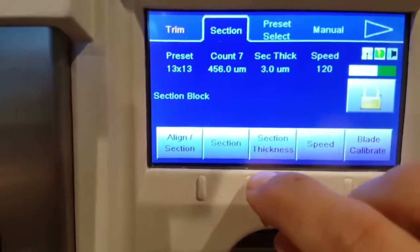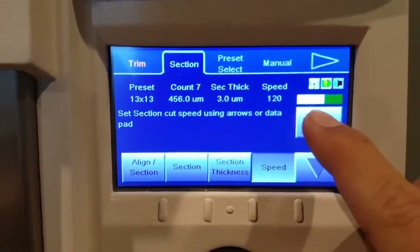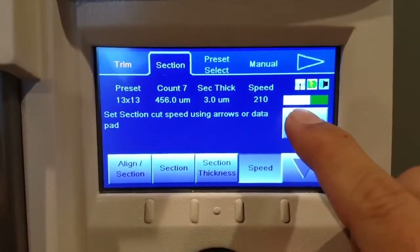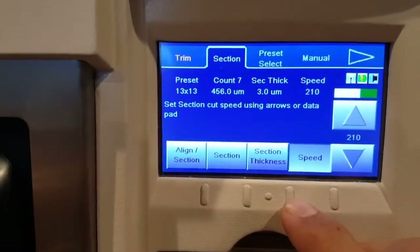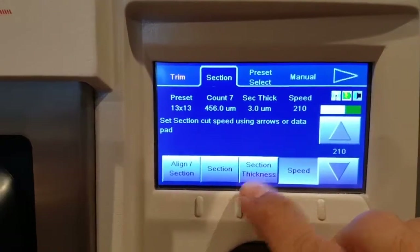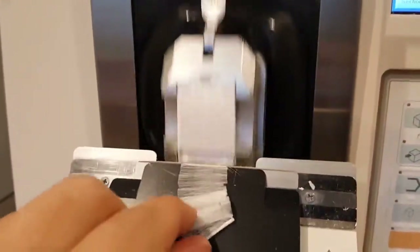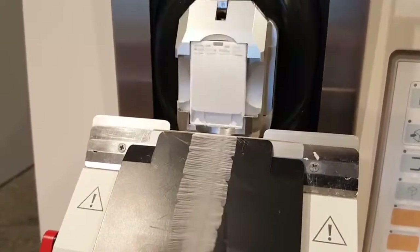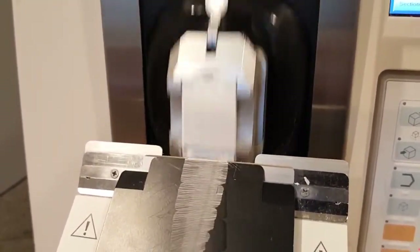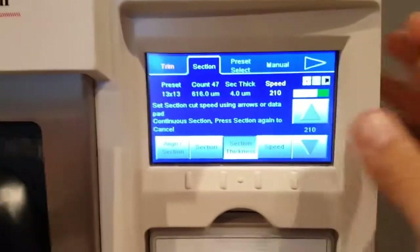Now I'm going to hit the section tab up here and go right into sectioning. You can change your speed — I'm going to change this up to just over 200, which is pretty fast, but I think it'll help me get a ribbon. My block is warm, I let it warm up too much, but you can see it's ripping a ribbon right off there. To stop it, just go back up here and hit section again.